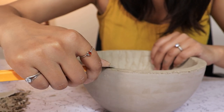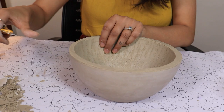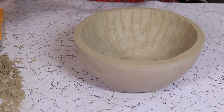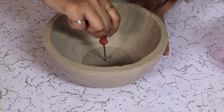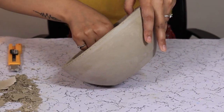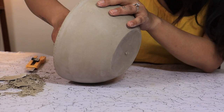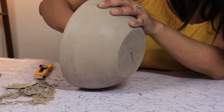Now we are going to smooth the edges using a knife or a craft knife. Poke a hole at the bottom using a small spoon while the concrete is still a little bit wet — it's easy to make a tiny hole. This will allow drainage in our planter.